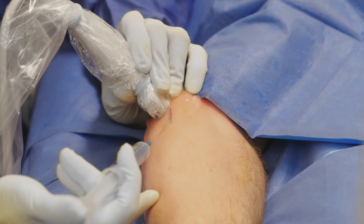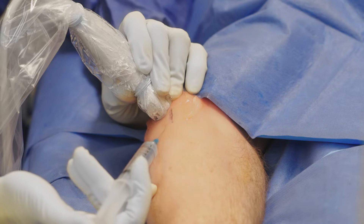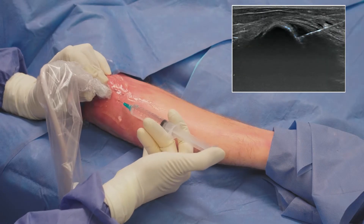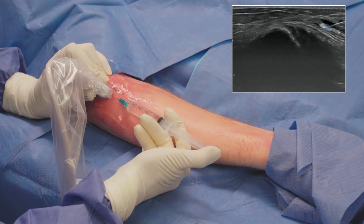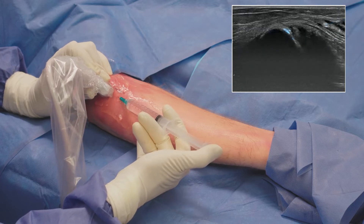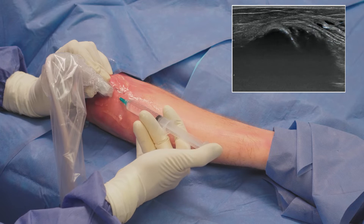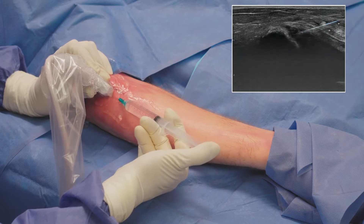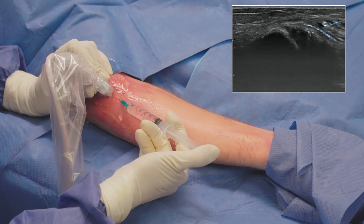To ensure that the patient has minimal discomfort during the procedure, I administer a local anesthetic. As I guide the needle with ultrasound, I anesthetize the flexor tendon mass and then the needle track through the subcutaneous tissue. I make sure to administer the anesthetic both medially and laterally to make sure the area is covered.